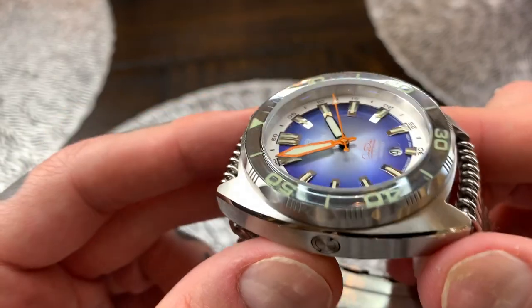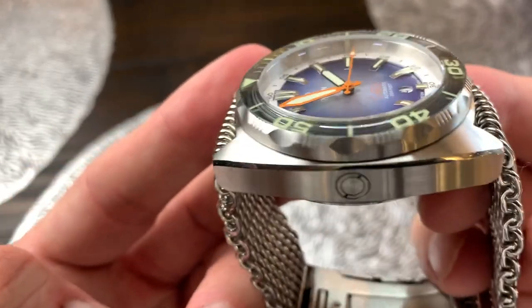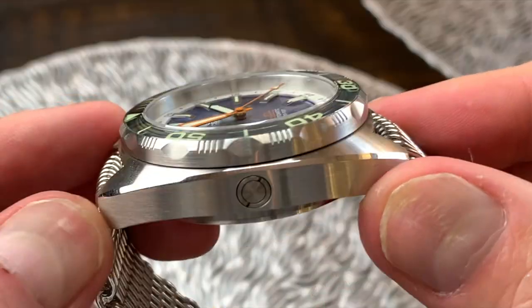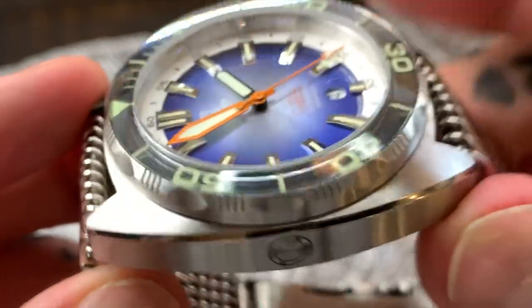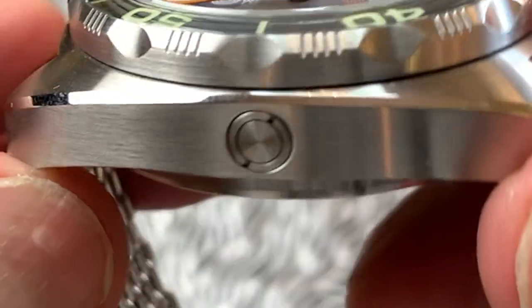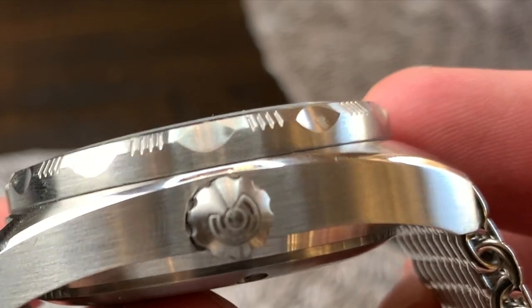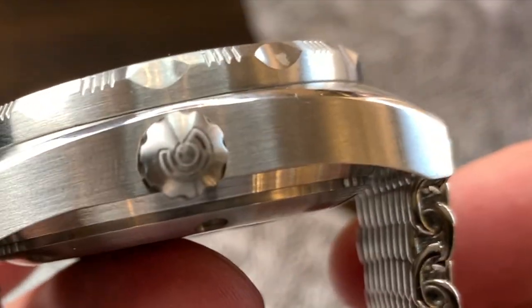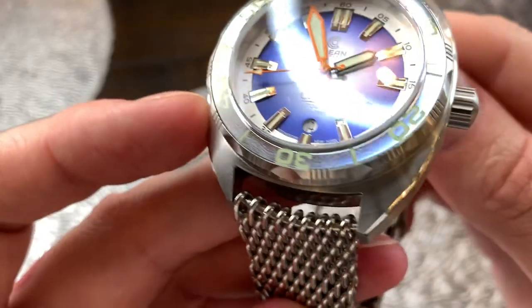Now moving down to the case of the watch — it is 316L stainless steel, it's got some real weight to it, a good chunky case that feels really solid with nice fit and finish. It's a brushed stainless steel with a high polish on the edge. On this side at the 9 o'clock position there's an automatic helium release valve, and then on this side at the 3 o'clock position we've got a screw-down crown with good coin-edge teeth and an Ocean Crawler logo stamped on the crown.